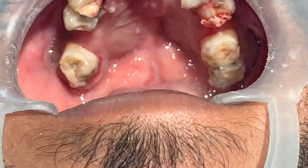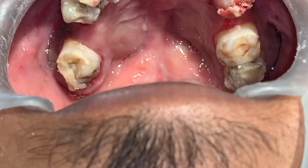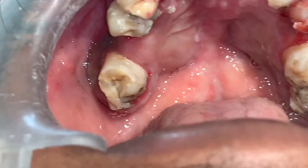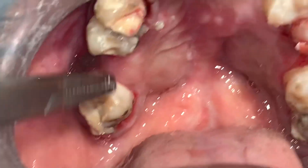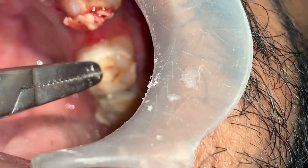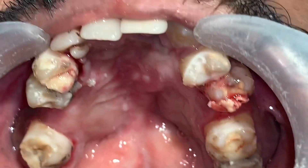Now if you see carefully here, between the premolar and the molar, that's where we've got new bone. It's from this point to this point — that's about 12 millimeters, and again about 12 to 13 millimeters here. That's the new bone we've achieved.